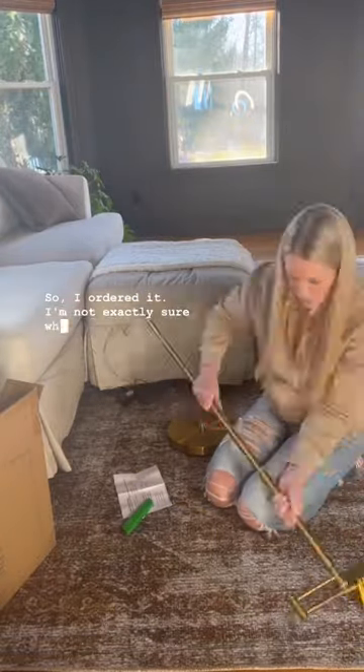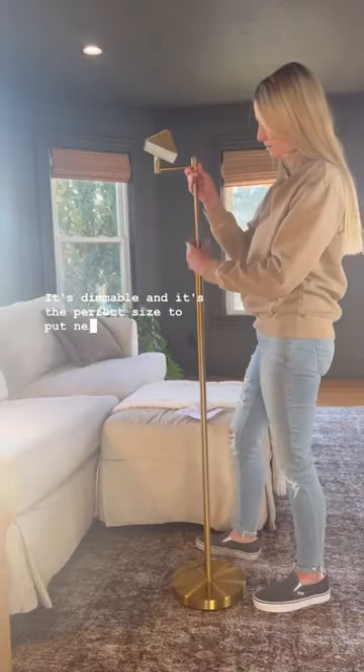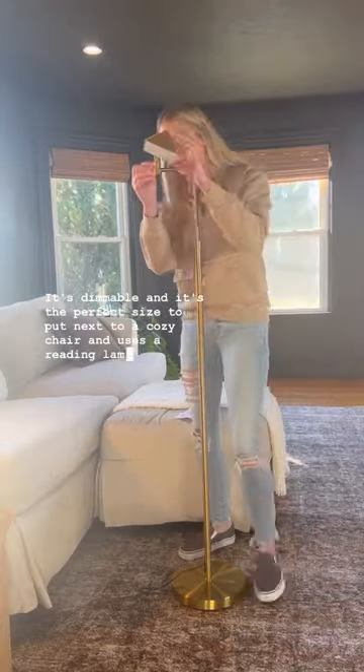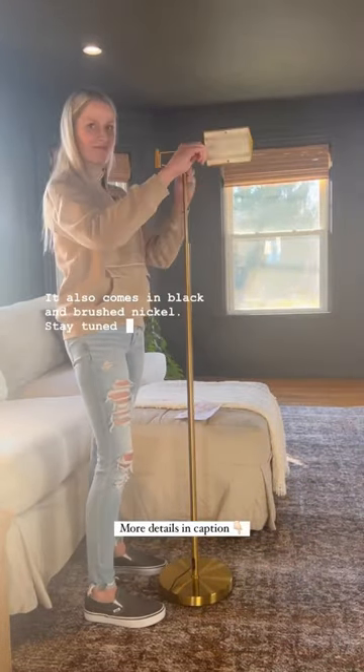I'm not exactly sure where I'm going to use it — maybe for the living room, maybe in my office. It's dimmable, and it's the perfect size to put next to a cozy chair and use as a reading lamp or as a task light. It also comes in black and brushed nickel. Stay tuned to see how I style it.